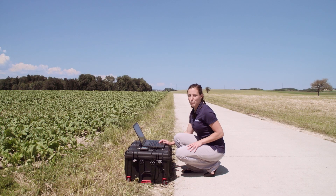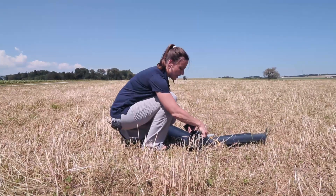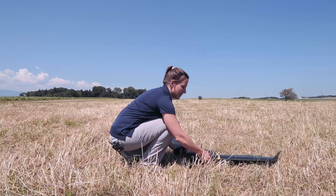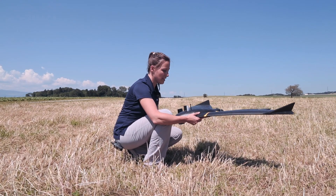Now go and pick up your drone. Make sure to remove the battery before you carry the drone around. Check the state of the drone before you take off next time.